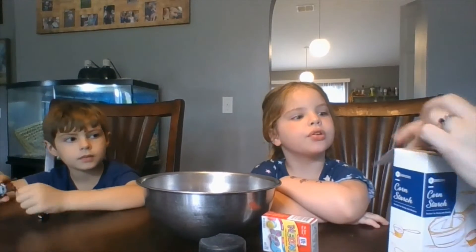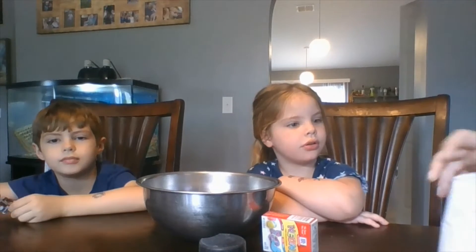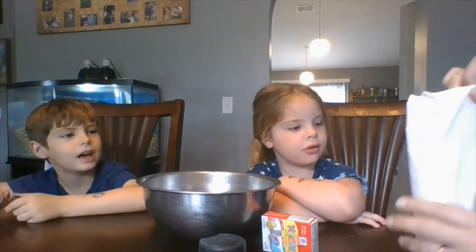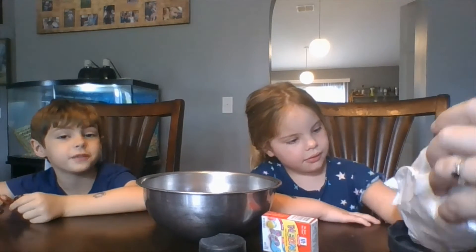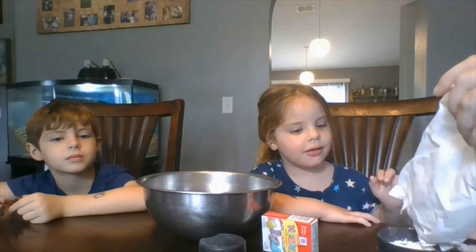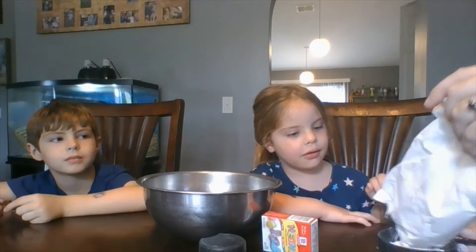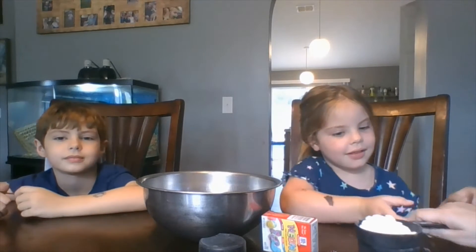Can I put it in? You can put it in. I want a lot! I love cornstarch. Is it going to be fluffy? It should be very fluffy like a cloud, because clouds look very fluffy, right? Yes. Alright Shiloh, put this in the bowl.